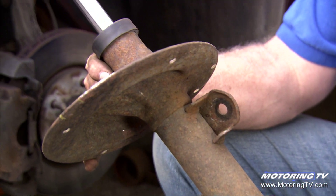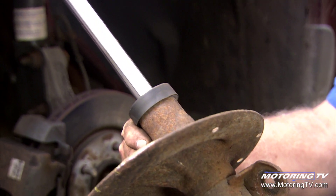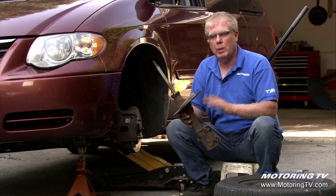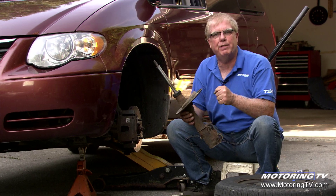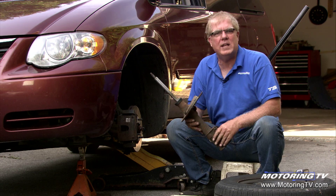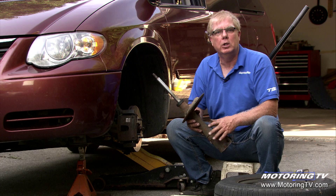In this case, this van developed some pretty excessive ride motions where it would just float around quite a bit. Replacing both struts tightened up the front end — you'd go over bumps and it would settle down immediately. It just rides, handles, and feels much better going down the road.